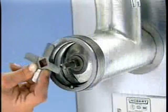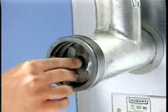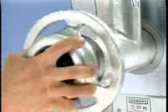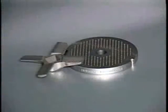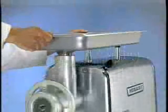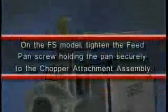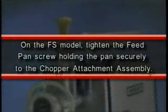Install the knife with cutting edges out and the plate, making sure the notch aligns with the pin in the bottom of the cylinder. Thread the adjusting ring on hand tight. If the knife and plate are both sharp, only a moderate pressure will be needed. Knives and plates must be sharp and true for proper cutting action. Install the feed pan and the feed stomper. On the FS model, tighten the feed pan screw, holding the pan securely to the chopper attachment assembly.